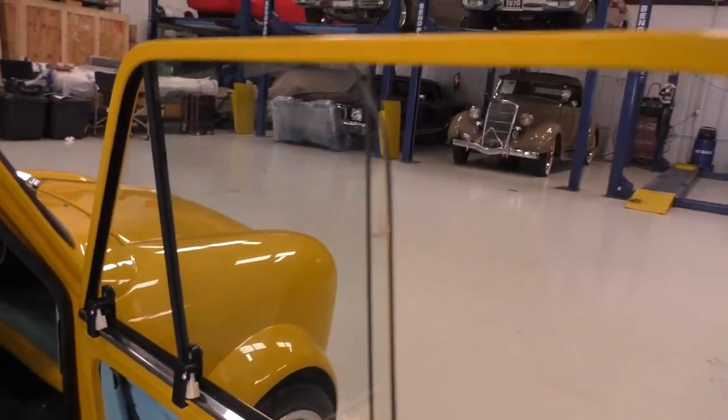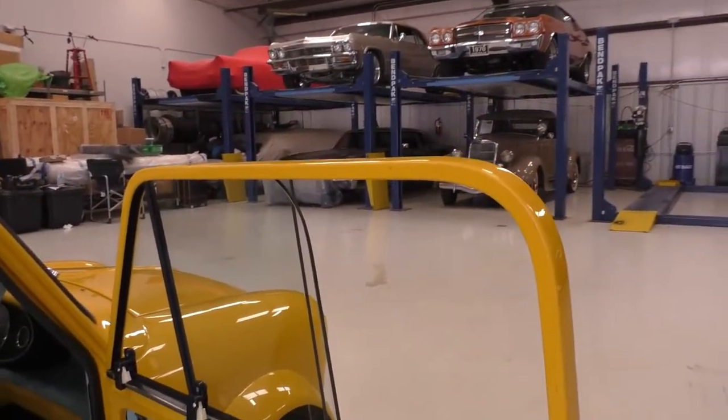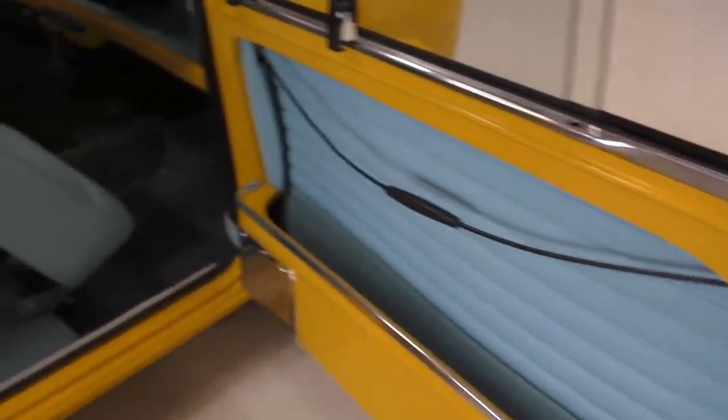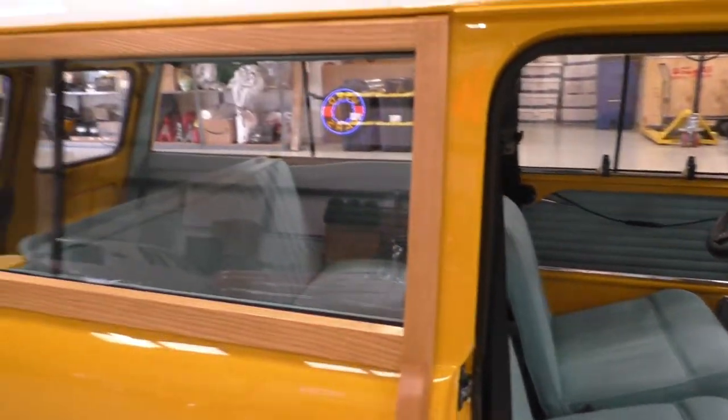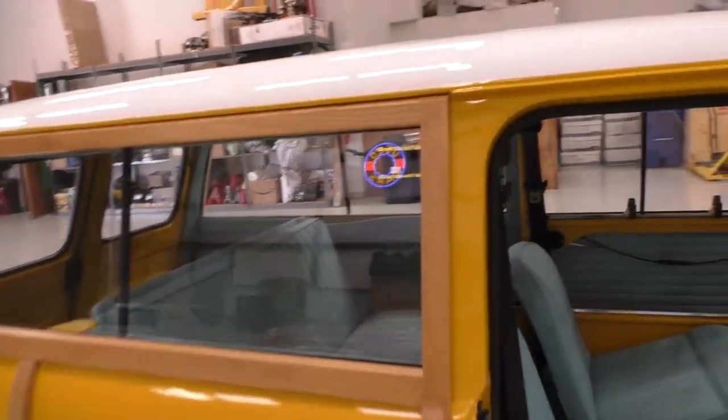The windows have locking latches — the back one will slide forward or the front one will slide back. Nice little door pockets here. With the seat back down, it has a beautiful overall presence with just a fun feel.